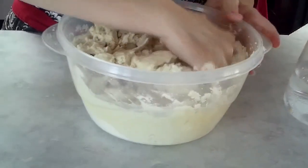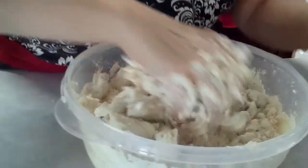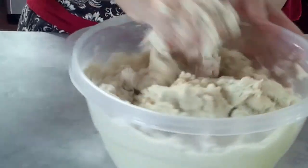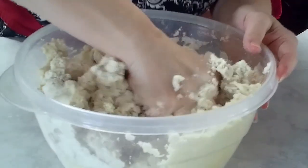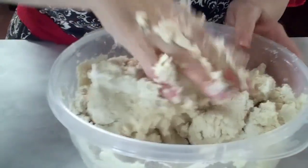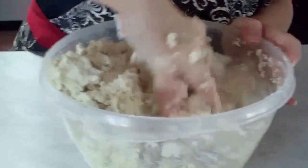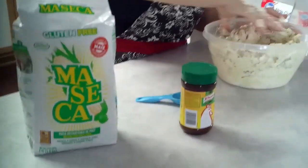And I always make a lot, because I want to eat it for a week or share it with everyone I know. I'm not going to make a little bit — I'm going to make a lot. You just keep working it in. This is something your kids would like to do — get them in here, let them mix this up. It's like Play-Doh.